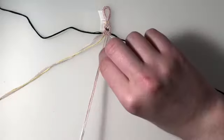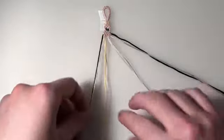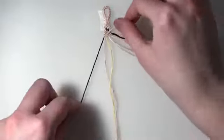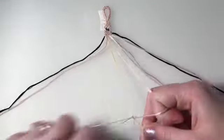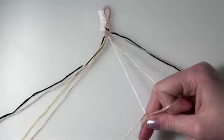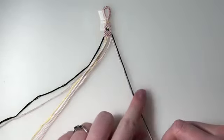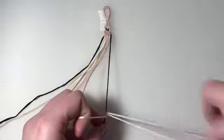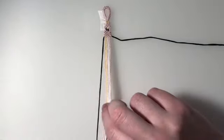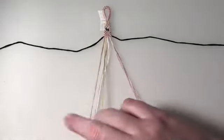For row three, I'm going to bring back in my outer two strings and include those in my pairs — we're just repeating row one. My first three pairs are backward forward knots and my final pair is a forward backward knot. For row four, I'm leaving out my outer two strings again, and this entire row is forward backward knots.